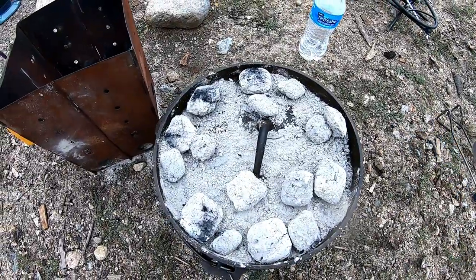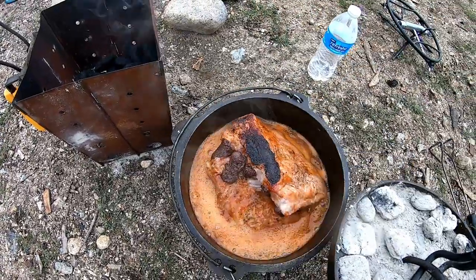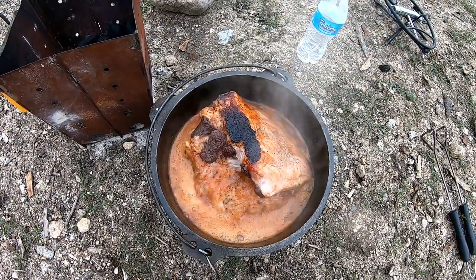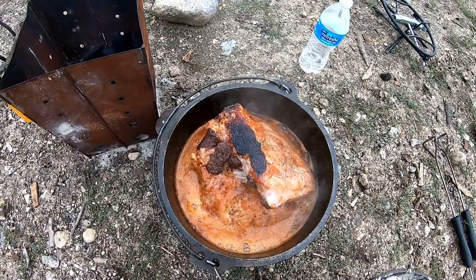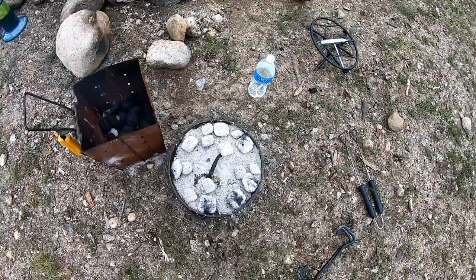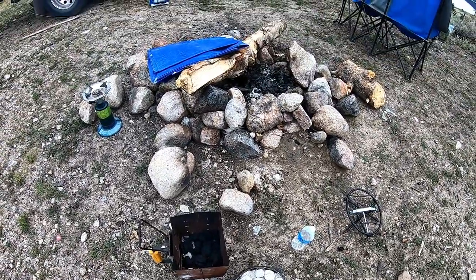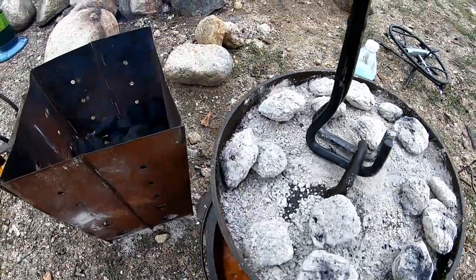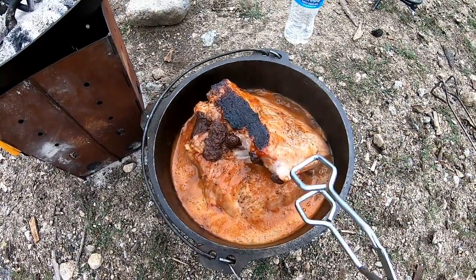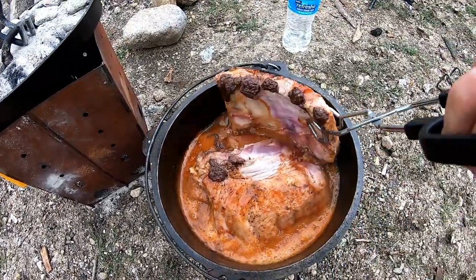It's been about an hour and I already checked it — I've got the Dutch oven way too hot. I need to move those coals around, but they're definitely cooking. We're getting some sprinkles so I'm preparing some type of cover with that tarp. Obviously that top one is burning — it's touching. Let's see how I can do this.